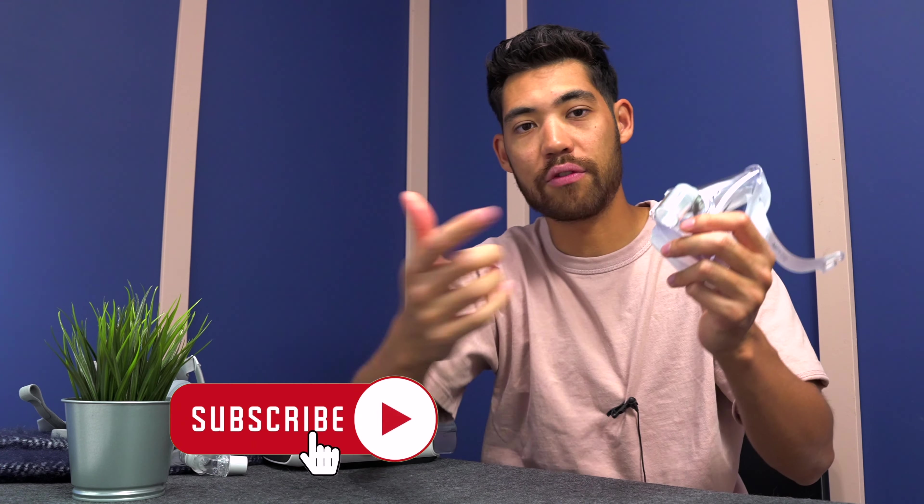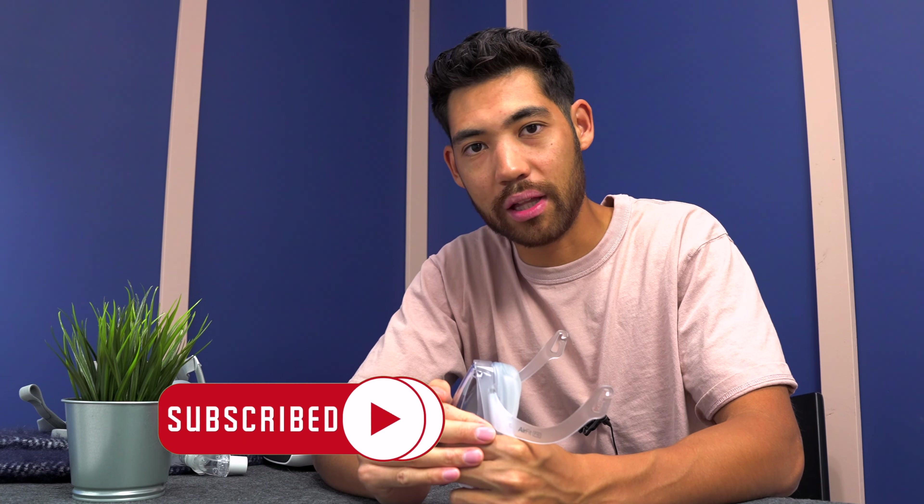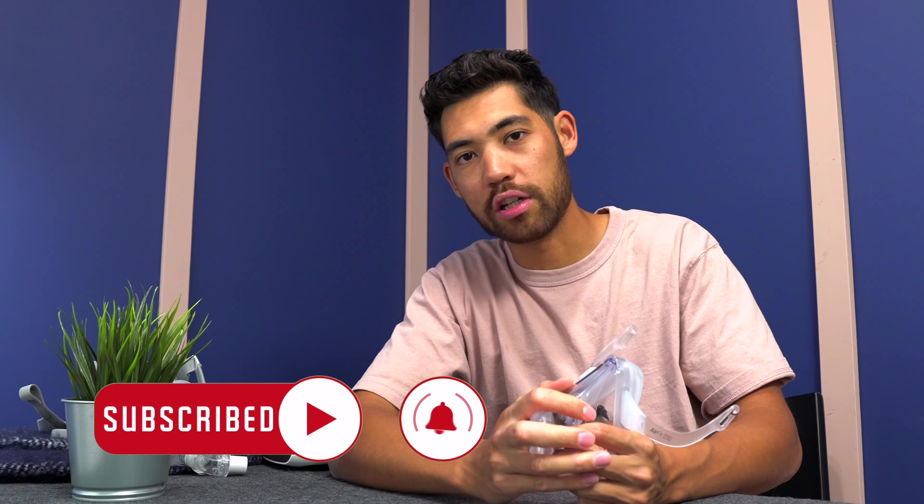That's it for the F10. Give a thumbs up if you liked this video. I try to be as honest as possible on all these videos. If you find them helpful, subscribe and check out our other content. Take care, guys.